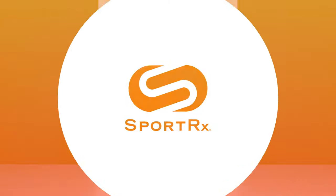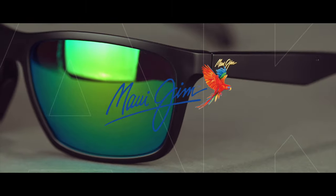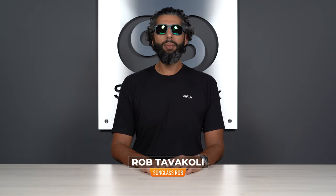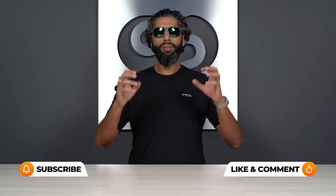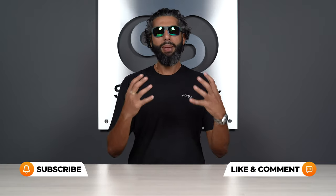The Maui Jim green mirrored lens is beautiful, but is it right for you? Hey everybody, this is Sunglass Rob from SportRx, and today we're going to be talking about one of my personal favorite lenses — the green mirror from Maui Jim. But before we get into the details of the specific green mirror, you might want to hear about all the amazing features of Maui Jim lenses in general first.